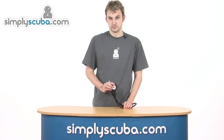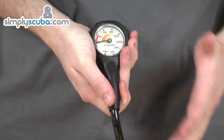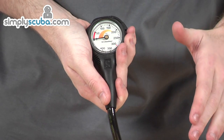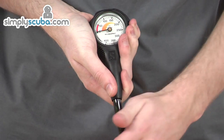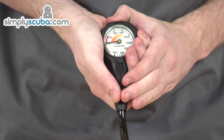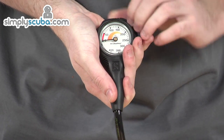Hi, welcome to simplyscuba.com. In this session we're taking a look at the Scuba Pro Compact Pressure Gauge in greater detail. It's a really fantastic, compact pressure gauge — so compact it's great for traveling. It's incredibly lightweight and can be held in your hand like so. Very solidly made, very tough.